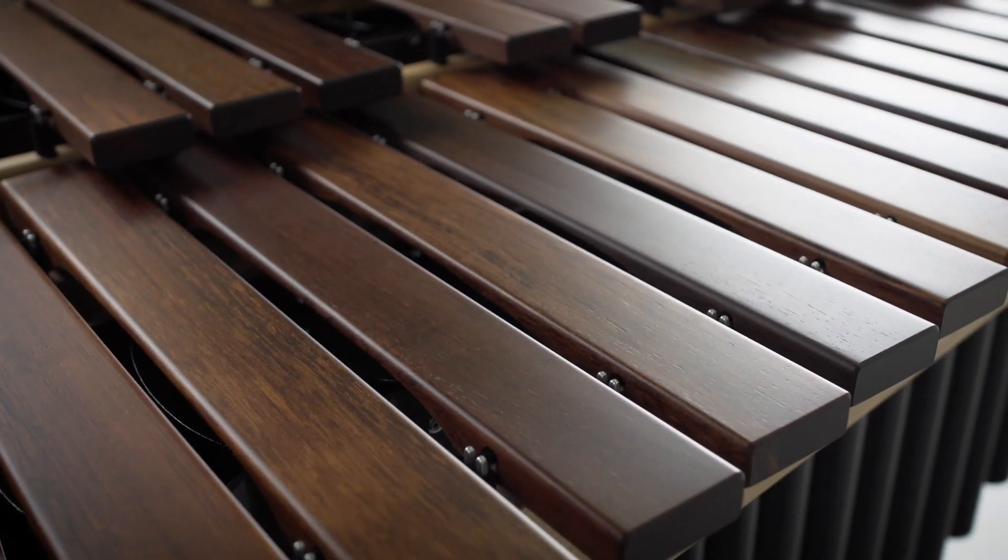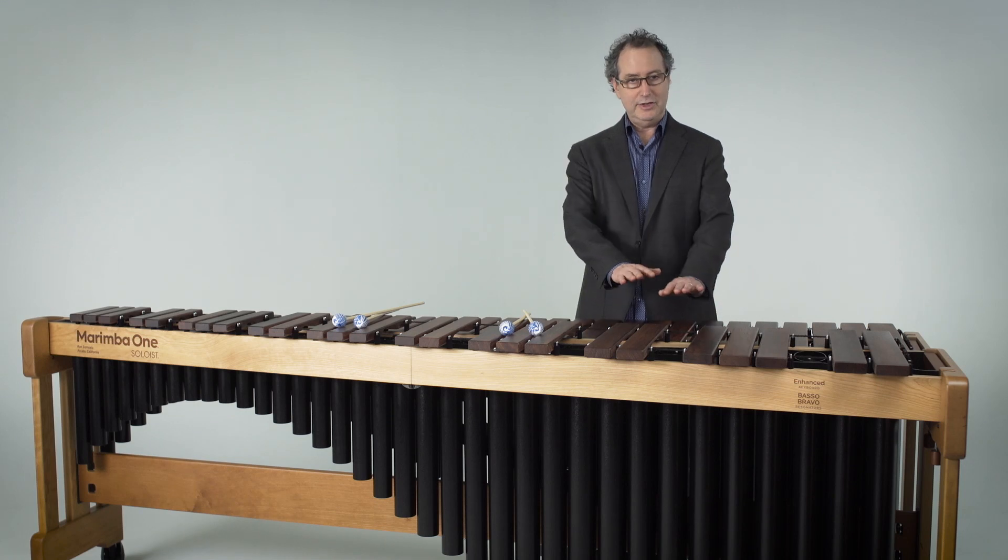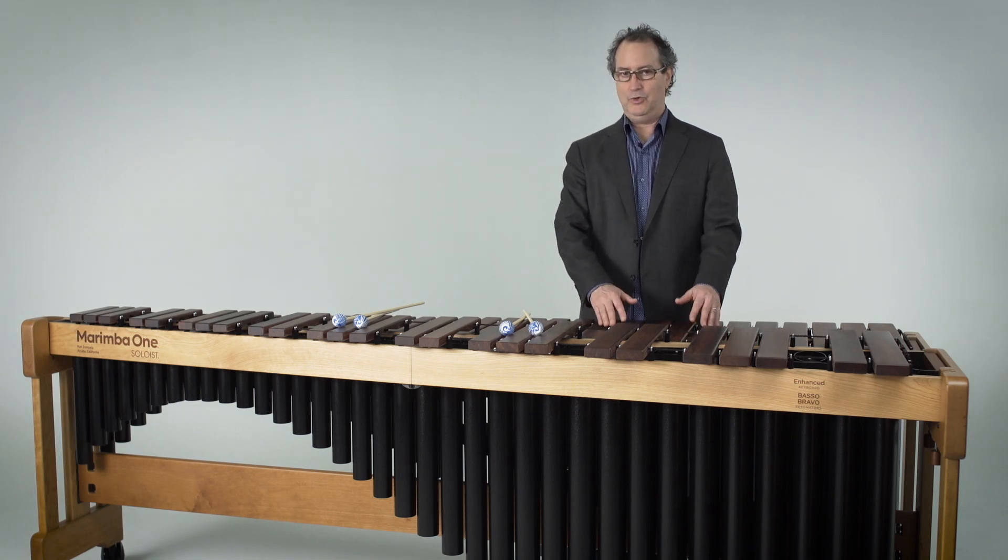On our Soloist Marimbas, we custom-build those to your height, so you just tell us the keyboard height you'd like to play at, and we'll make it for you accordingly.